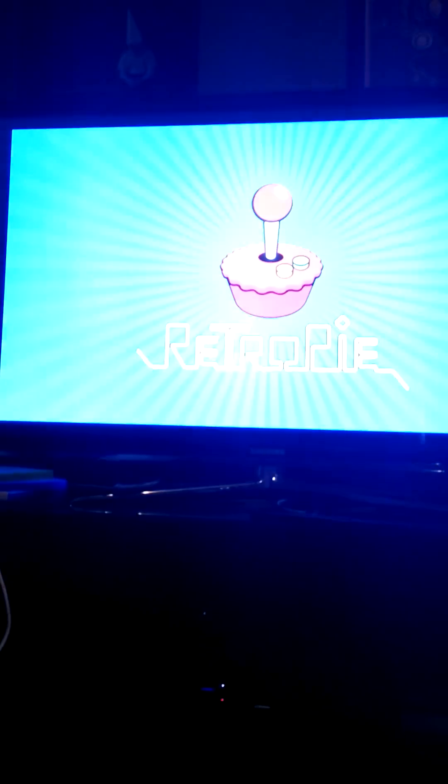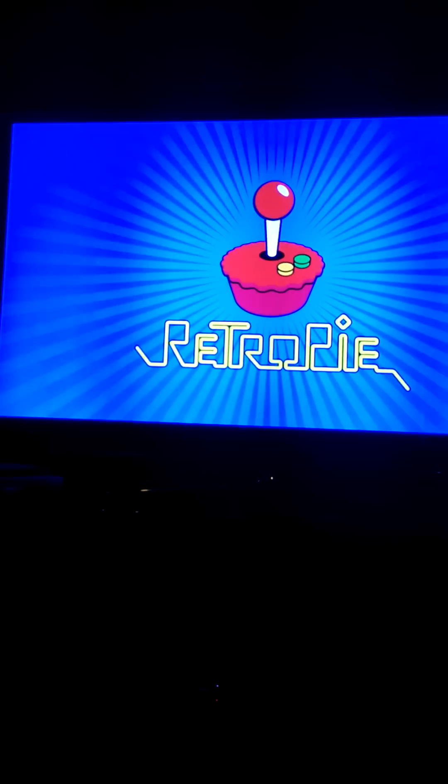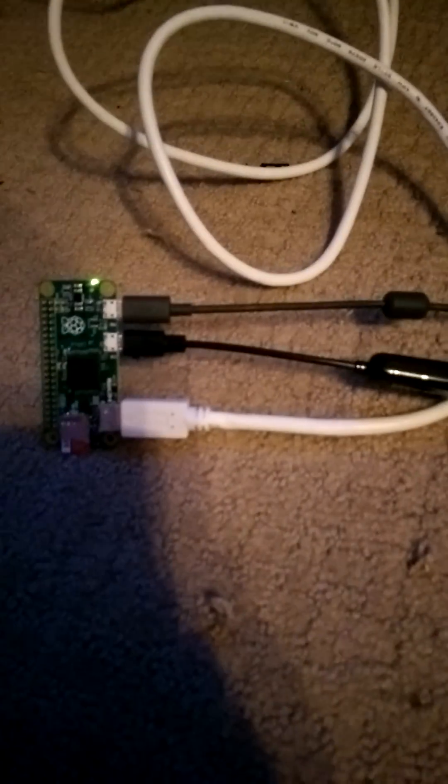We're booting it back up and we're going to do a PlayStation ROM this time — Crash Bandicoot. We're doing Bluetooth through an OTG cable. I did have to use a hub in order to get the ROMs and the Wi-Fi going at the same time.